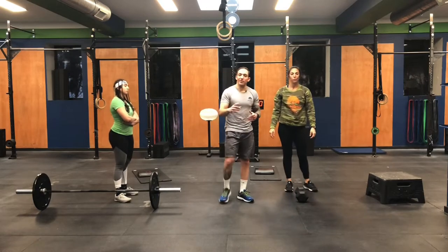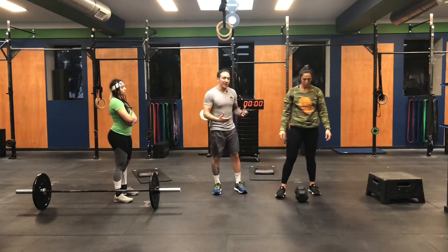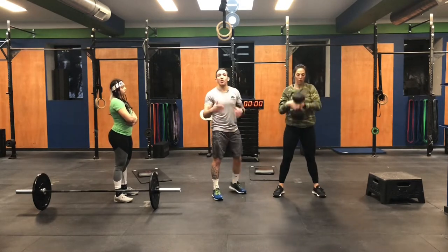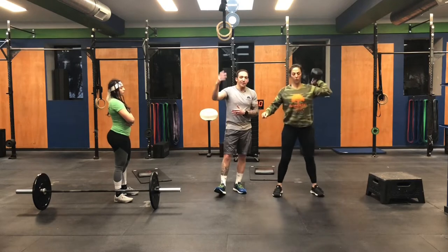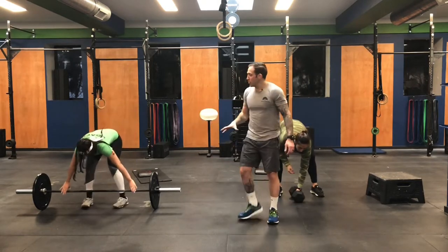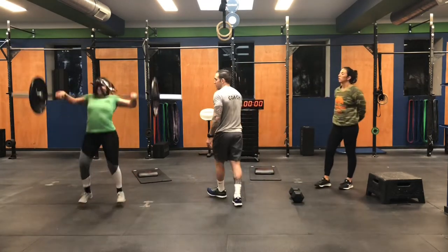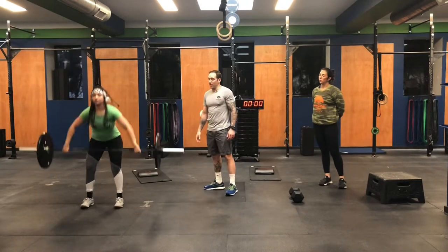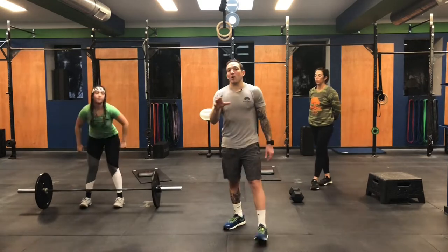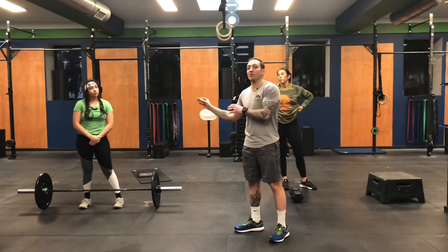If you have a shoulder issue or the dumbbell is too heavy to go overhead, we can just do the same style but make it a power clean — just bring it to the shoulder as opposed to going overhead. For those at home with barbells, Susu is going to do a power snatch with the barbell. She's pushing herself with the weight, so rather than 40-30-20, she's doing 30-20-10.